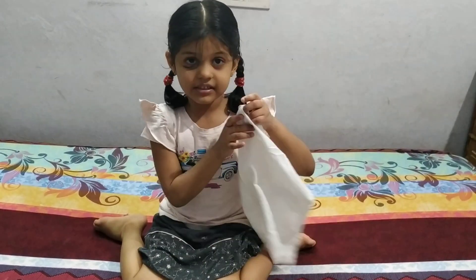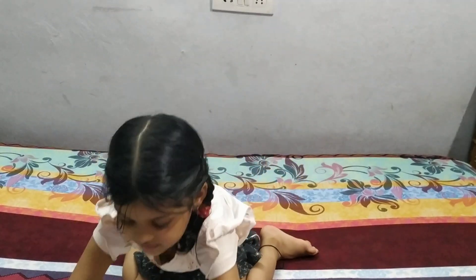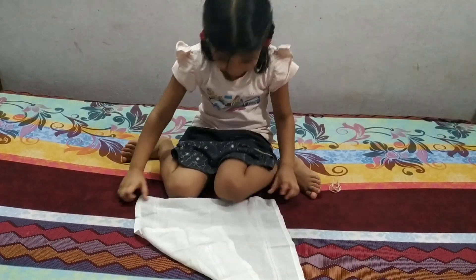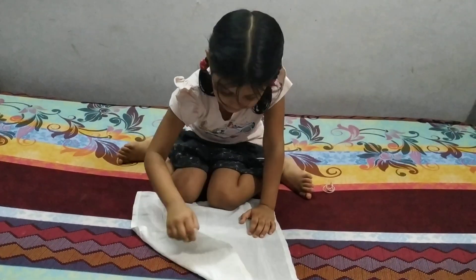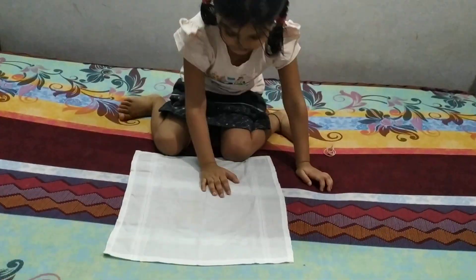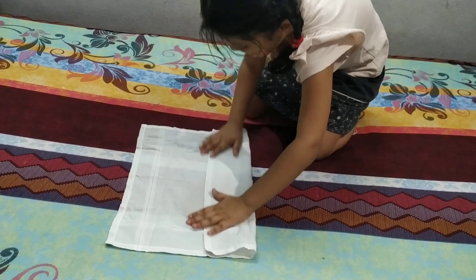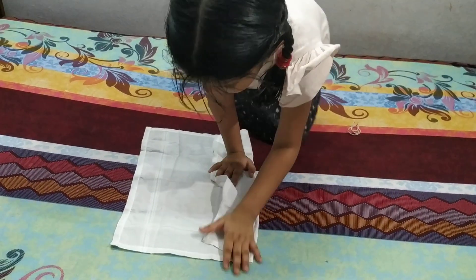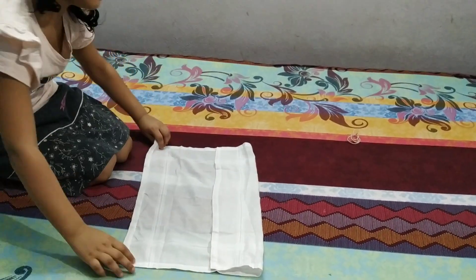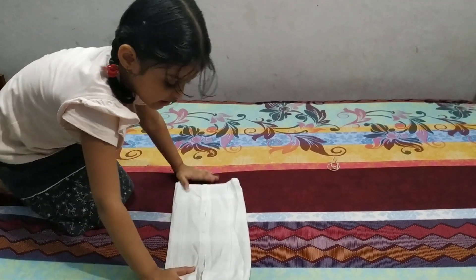Today, I will tell you how to make masks. First, we will do like this, then like this, like this, and like this.